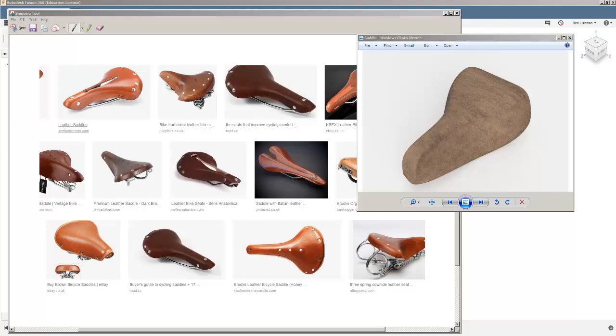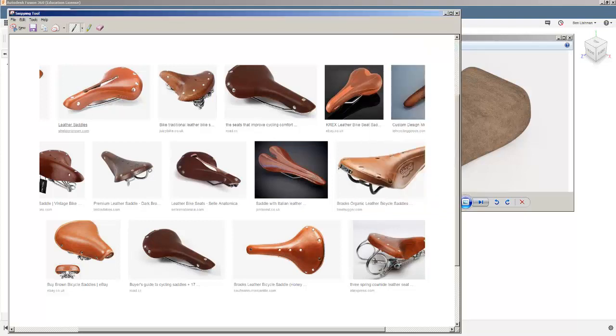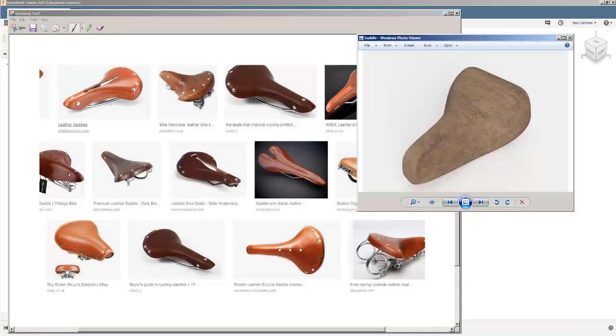This is a tutorial about how to use sculpting in Fusion. I want to make a bicycle saddle somewhat like one of these, and the interesting thing is it's a form that's quite hard to define. We know what a bike saddle looks like, but it's not really made out of extrudes and revolves and things like that. So we need to use this new tool called sculpting, and I'm going to make something that looks a bit like this — a start on making a bike saddle.